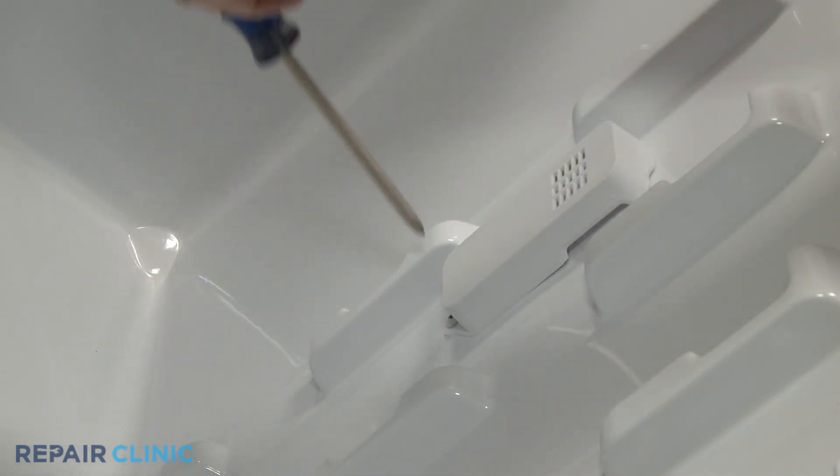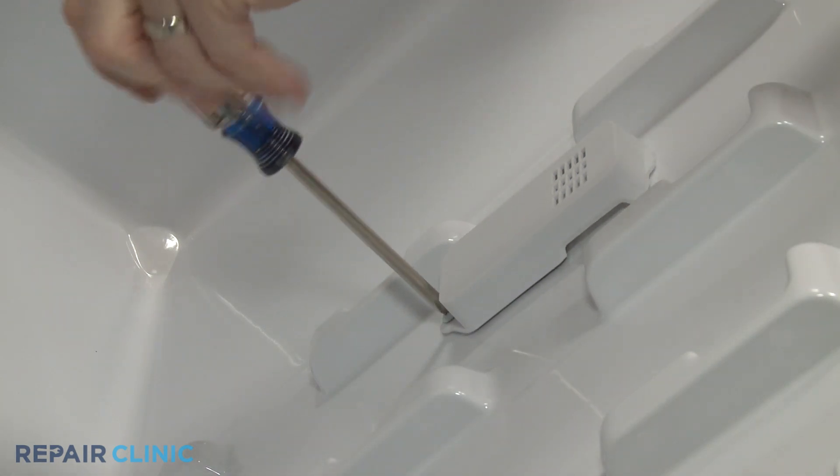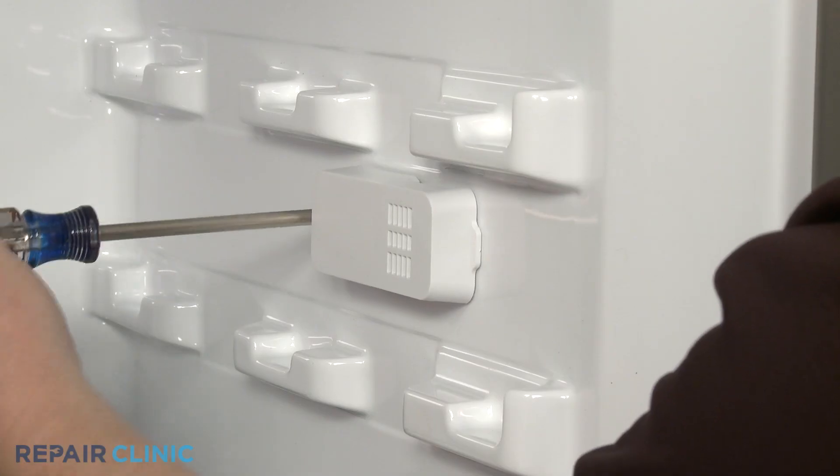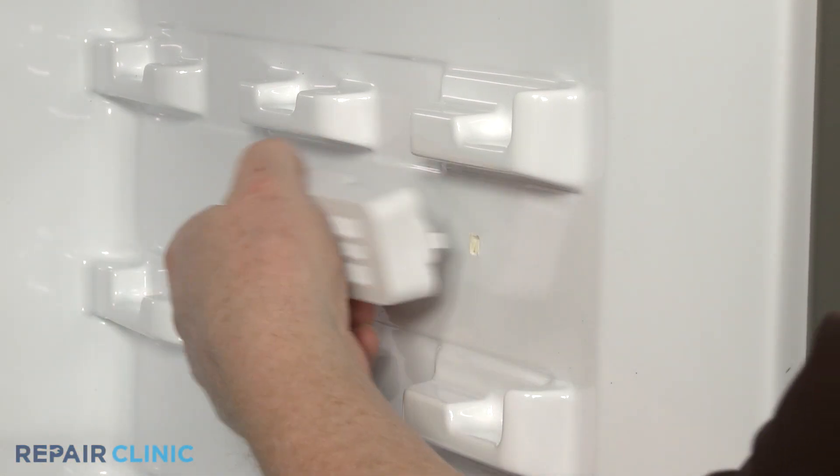Use a Phillips head screwdriver to unthread the mounting screw securing the thermistor cover to the liner. Pull the cover out to release the tab, then detach the thermistor.